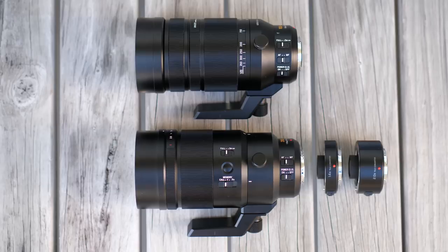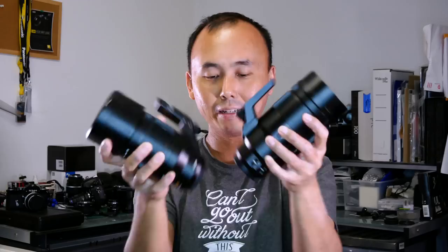Before we go into image quality, let's talk about size and weight first. If you put the two lenses side-by-side they are pretty much identical in size. The build quality of both lenses is very good, as you would expect with any Leica-badged lens, and even the tripod mount is identical. On paper the 200mm f/2.8 is about 250 grams heavier, but in real life holding them — especially attached to a camera like the G9 — I can't really tell the difference.